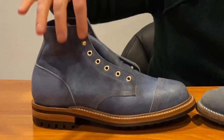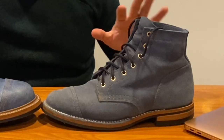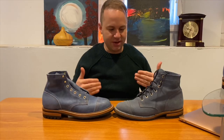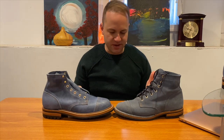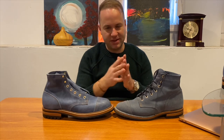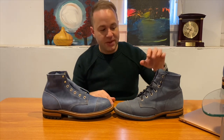This pair has all gold eyelets, and this one has gold eyelets with gold speed hooks. I prefer speed hooks — I know a lot of guys don't and prefer the all-eyelet look. One benefit of speed hooks is that when you get down on the ground and sit on your boot, you don't have to worry about bending the eyelets. With all eyelets, like on my Aldens, they bend down and clamp all the time and you have to bend them back.